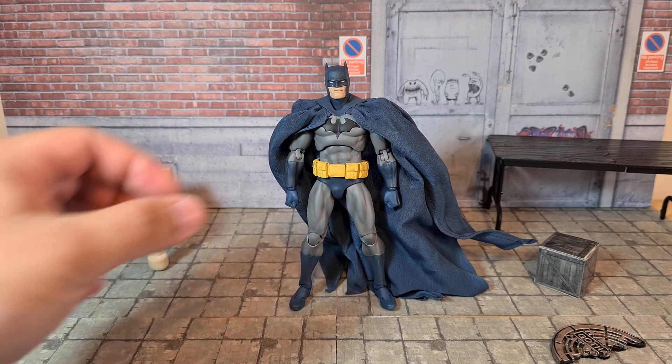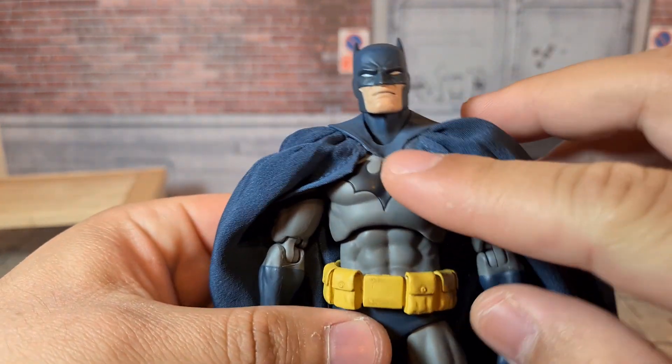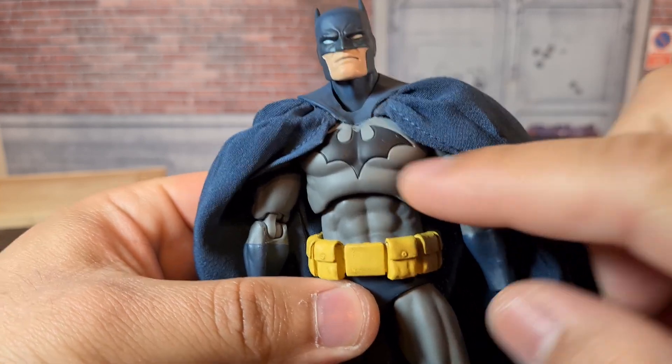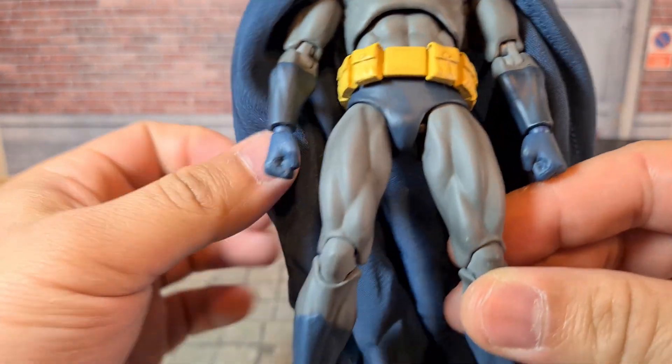Looking at this figure up close, let's look at all the paint on the figure first. Most of the paint looks alright. There's a little bit of a white spot here. The yellow looks pretty alright and the blues are done fine.